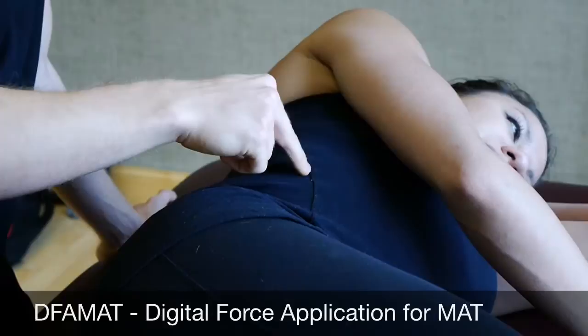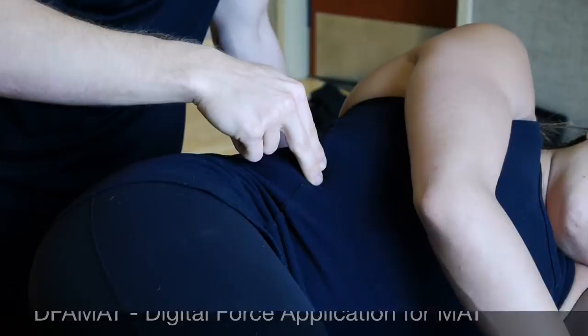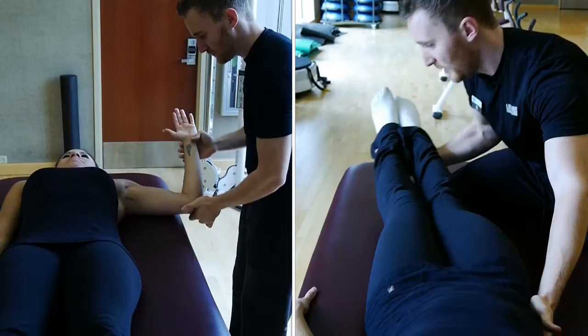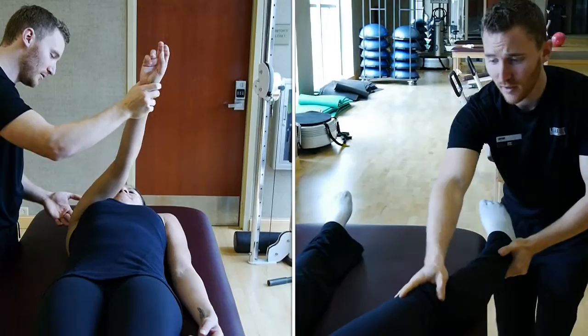The second strategy is to do a digital force application, as you see here, to try to improve the communication to that muscle. Once he's applied one of these strategies, he can go back and retest to see if it worked. The awesome part of MAT is the amount of detail that a practitioner can go into. There's just a multitude of different strategies that a practitioner can employ to potentially incur a positive change in his client.